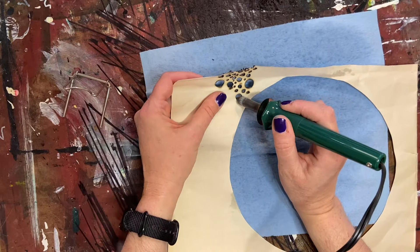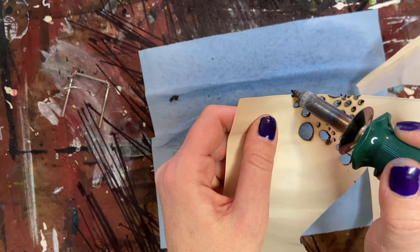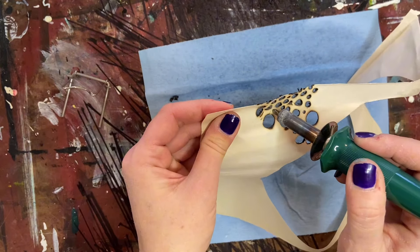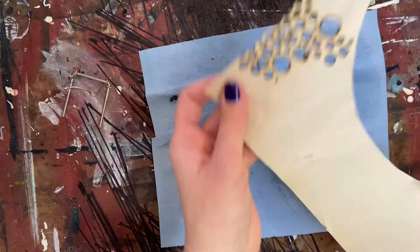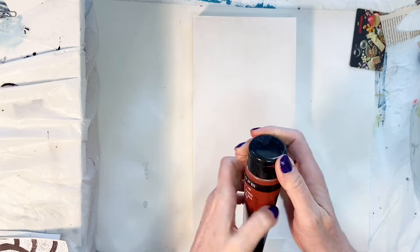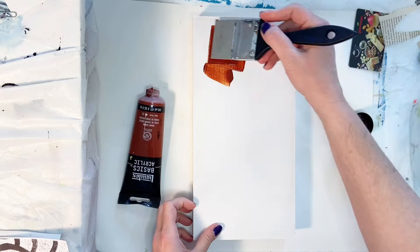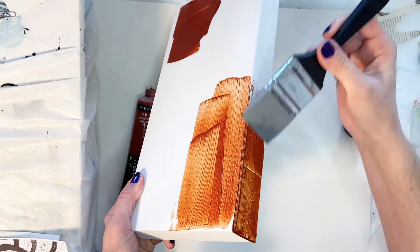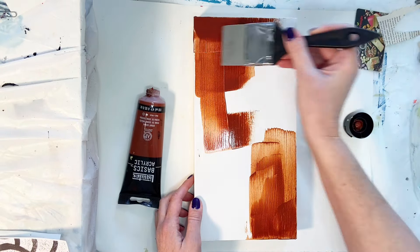Stay tuned and in just a moment we're going to start today's project. Okay, so here we are — today I am using a 6-inch by 12-inch cradled wooden panel, and I can put the link to that in the description at the end. I got that off of Amazon in a pack of four.